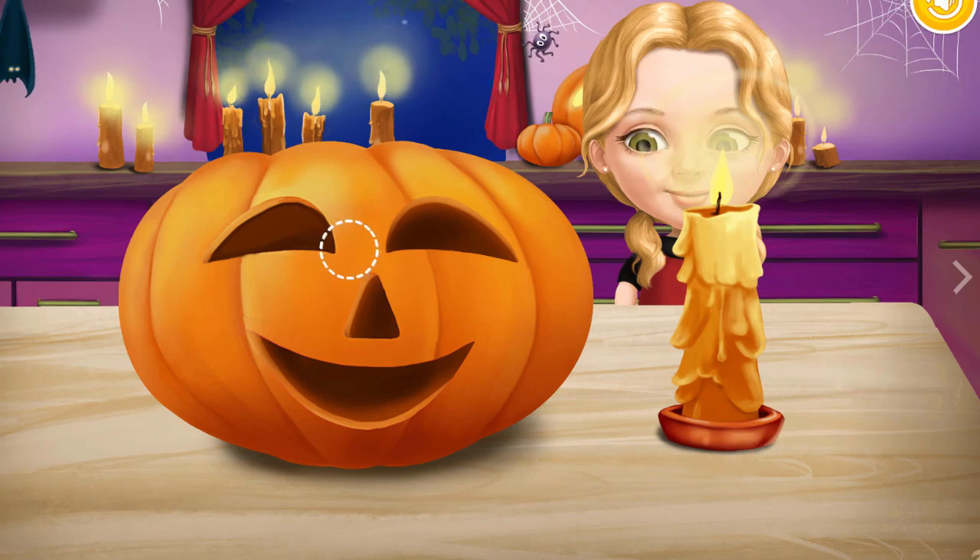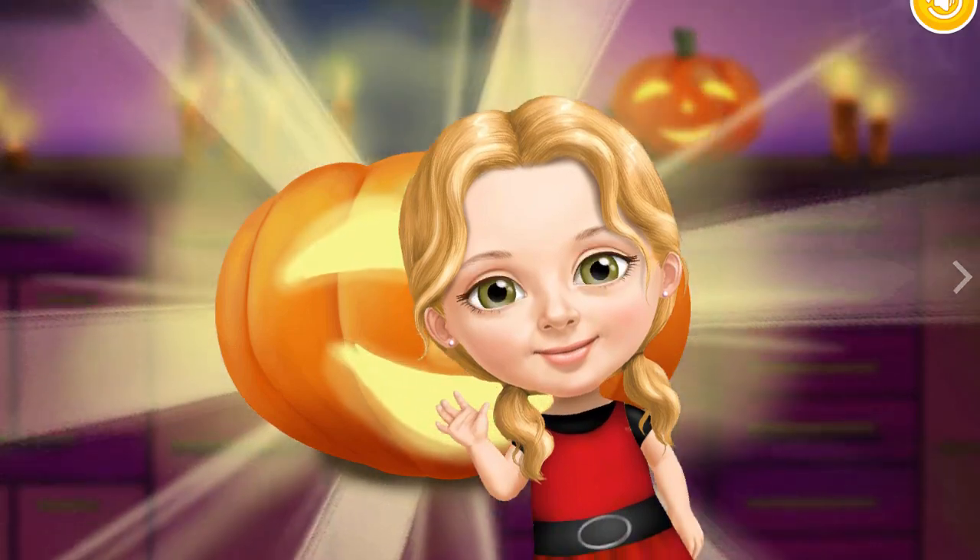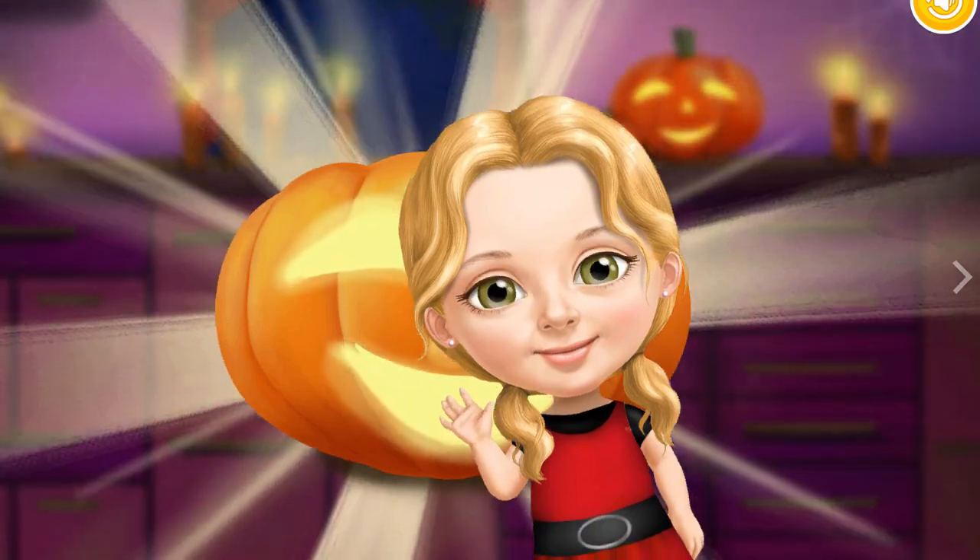Put the candle inside the pumpkin. Great job, thank you so much — our pumpkin looks great!